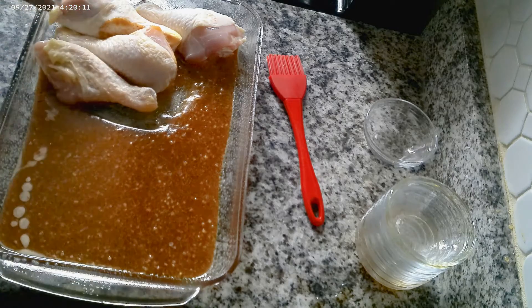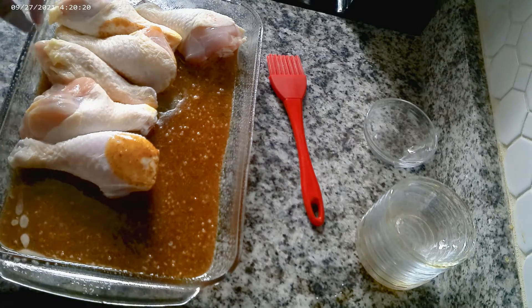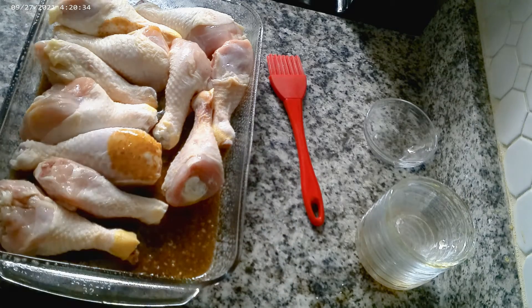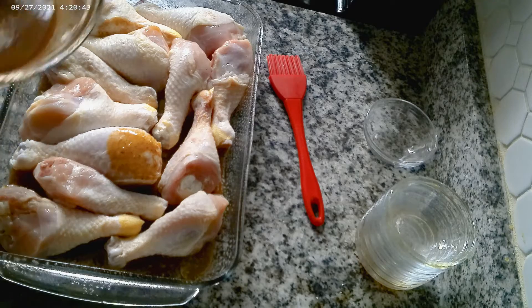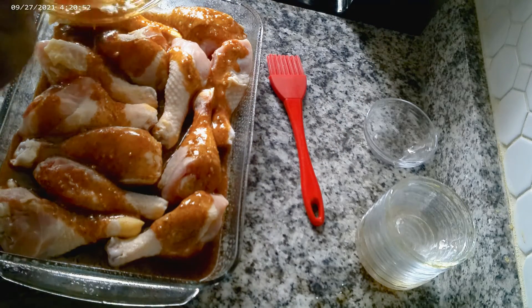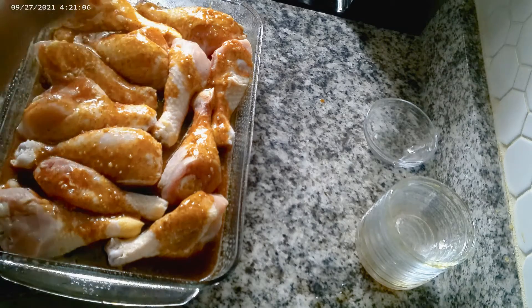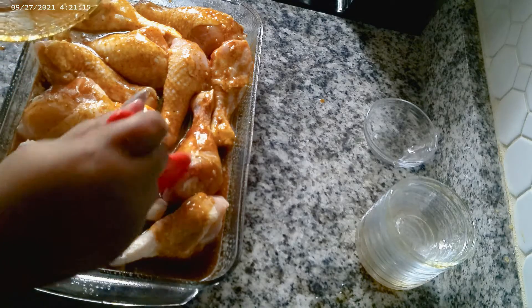Let's do it this way — getting the chicken legs in, fitting them all in the pan nice and snug. Now I'm gonna bring the sauce back over and pour some of it over the top, just like so. Then I'll take the remainder and brush it on — you can use a spoon if you don't have a brush, it works just as fine.